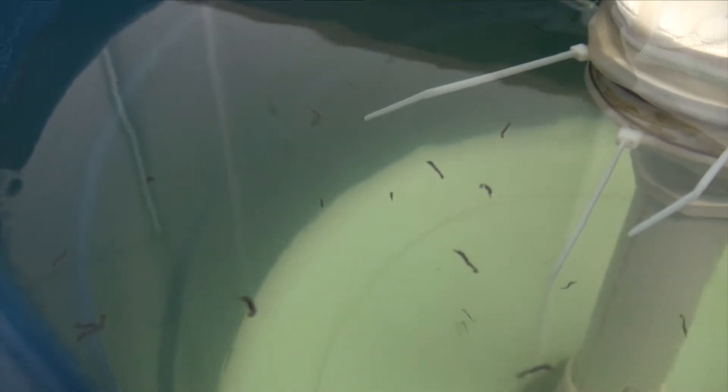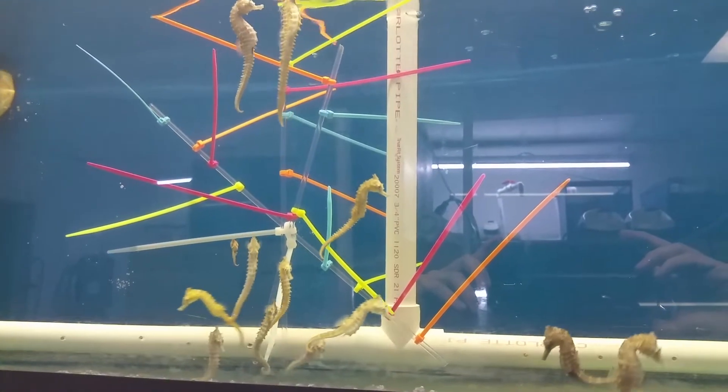Copepods were probably one of my favorite things to culture in our aquaculture facility. They were really cool, and they helped us get through the tough first few stages with our baby seahorses.